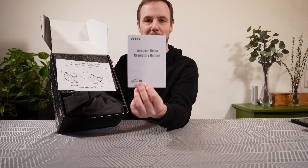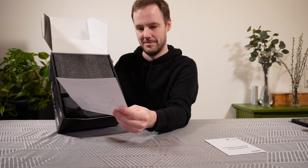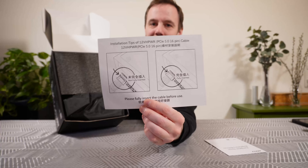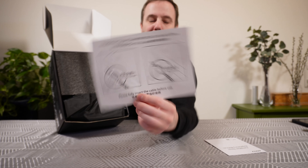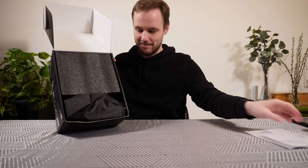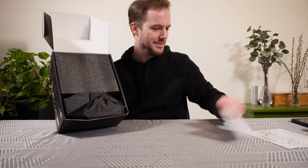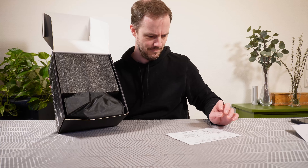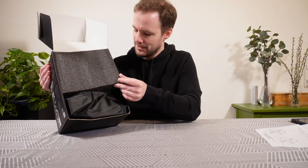This is what comes in the box. You have a European Union regulatory notice — it's important. There's a little picture guide of how you're supposed to connect the new cable, since there's been some issues with it if you put too much of a bend. And then we have some foam.